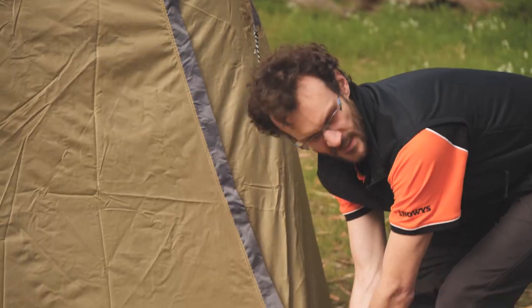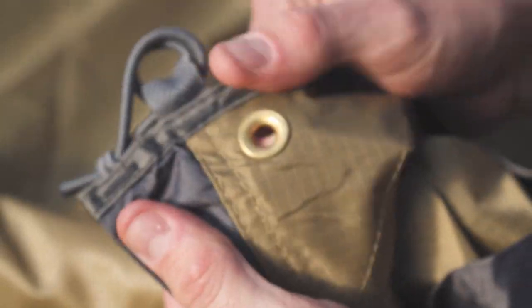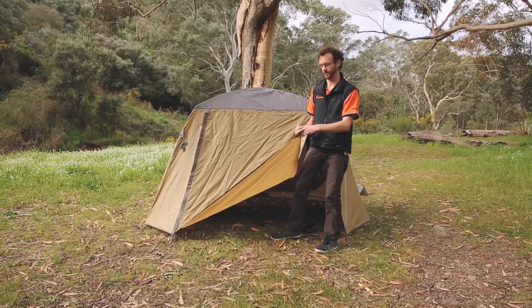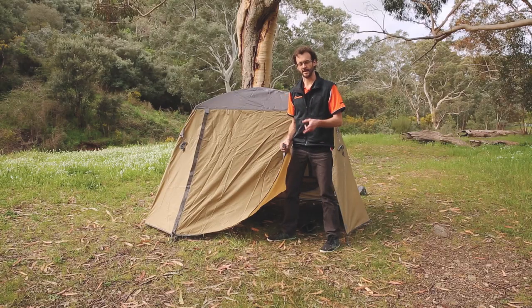Now these side awnings — there's an entrance on each side, so this is duplicated on the other side. These actually have brass eyelets in them, so if you wanted to take your setup further you could put two upright poles and set these up as an awning on each side. There are two extra guy ropes that come with the kit, so you'd need to add two more if you wanted to set both awnings up.